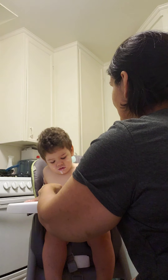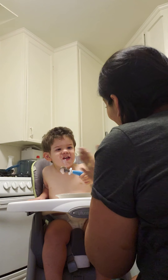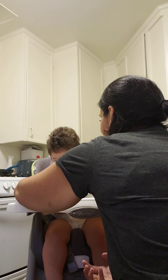Good job! Yay! Yes! Okay. Let's try. We scoop, and go to our mouth.